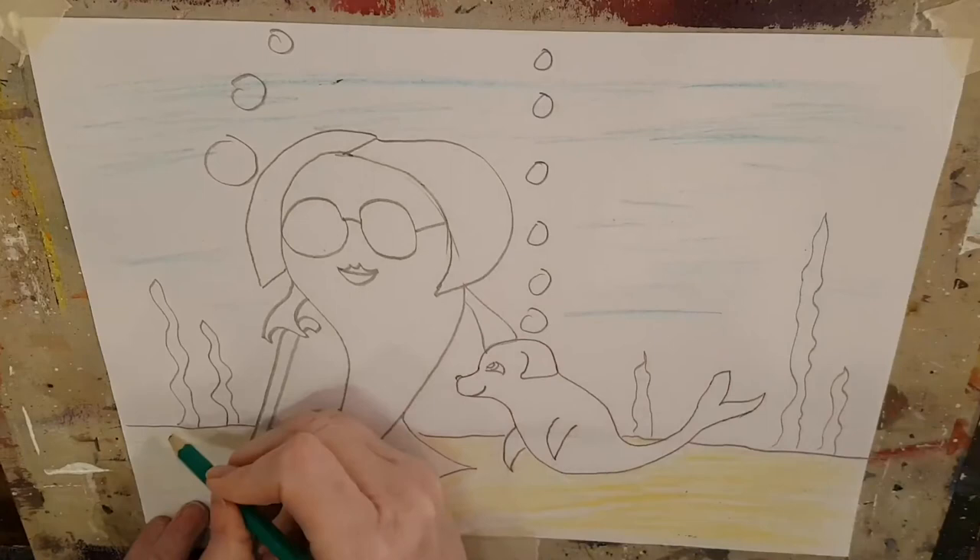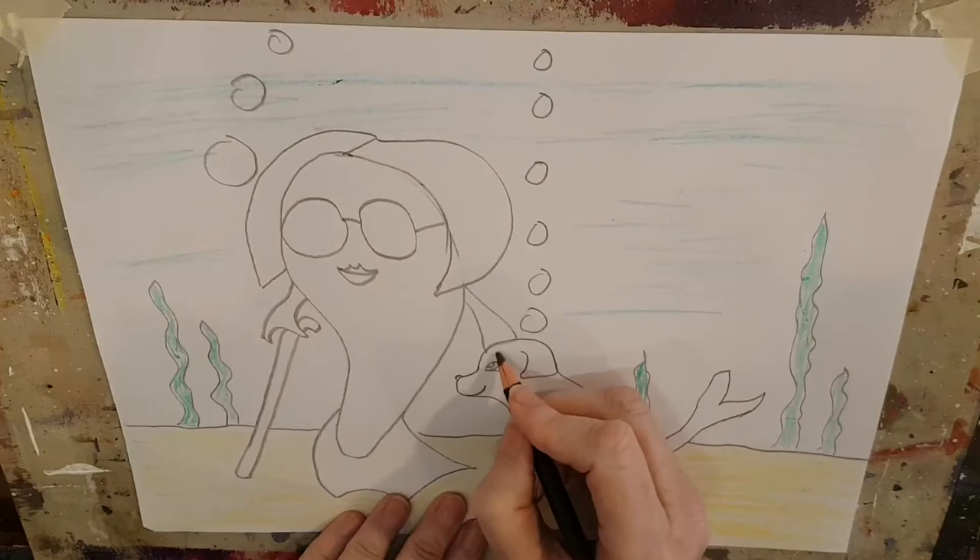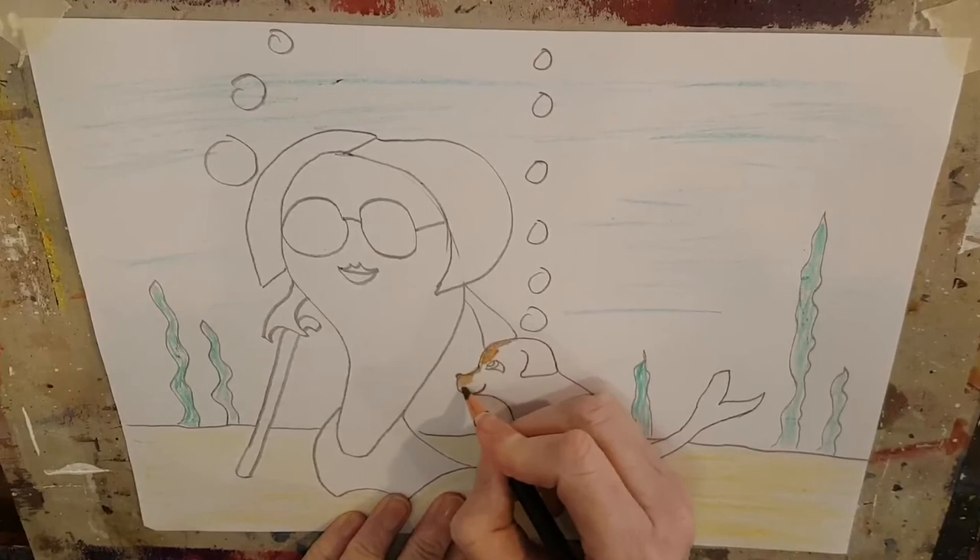Where do you think Susie is going? Do you think she's just taking a walk, or do you think she's going to visit a friend? I think she might be going to visit a friend, and we maybe ought to draw that friend next time. Now I'm going to color in her dog fish.